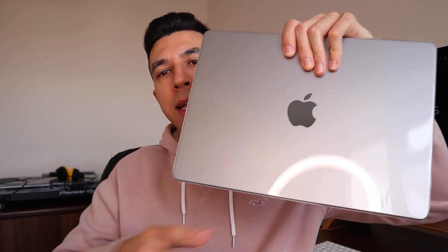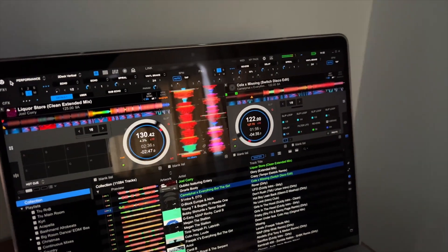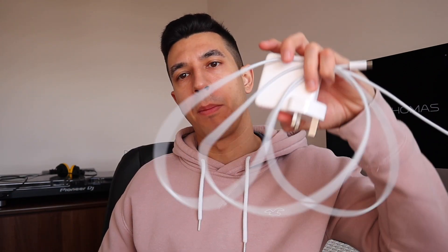Kicking off with my DJing laptop. I only use this for DJing — it's got nothing else on it apart from music and my music software. That's my Apple MacBook Pro 14 inch. I've done an unboxing and review of this laptop — links in the description below. It pretty much lives in my DJ bag apart from when I'm downloading music. Coupled with the laptop I have the MagSafe charger, which also just lives in the bag.